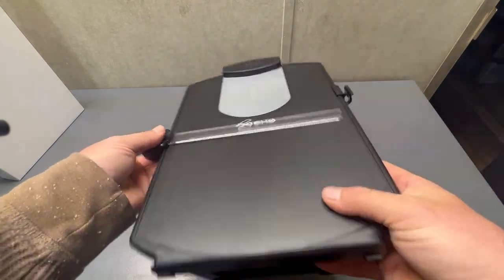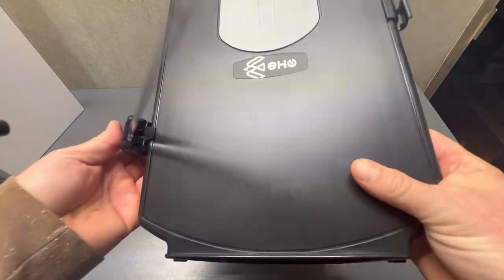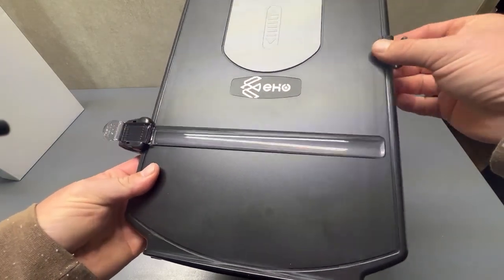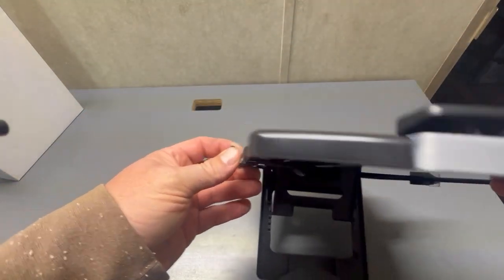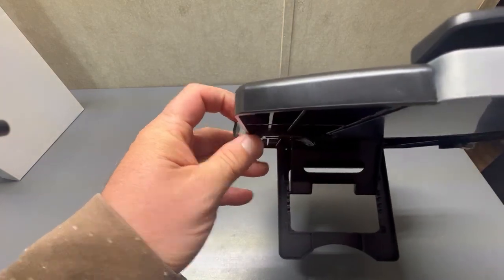It comes with a sliding magnifier, which I really like. Keep in mind, these things do not come installed. The magnifier comes in the box and you have to snap it on. I didn't see any instructions, but you really don't need them. You just put the curved part...